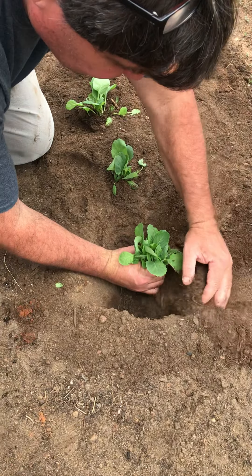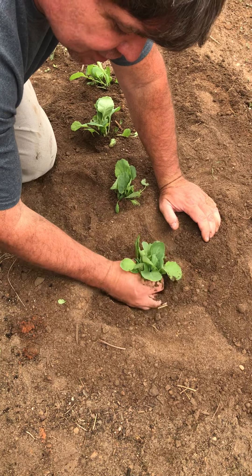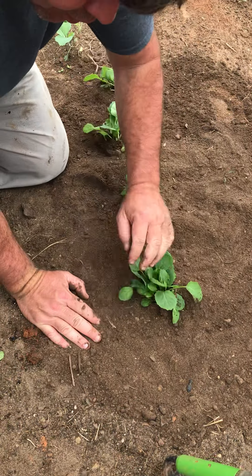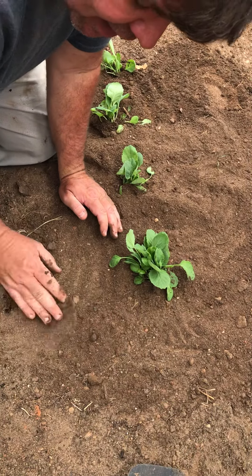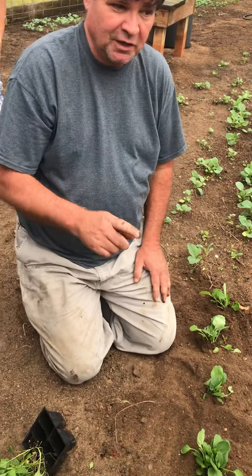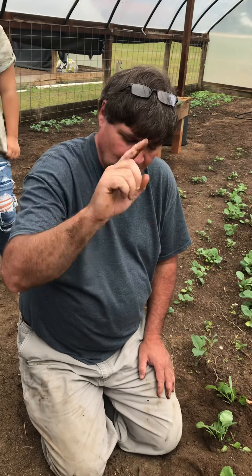We've already broken up the root ball. I just kind of hold them where they need to be so I can adjust and shake the dirt down in there. Look at that — is that pretty or what? That'll grow even though it's a little bit deep. A lot of times when you plant collards from seeds without coming out of cell packs, they'll make an L-turn and then grow back up, so you want to cover that part of the stem.